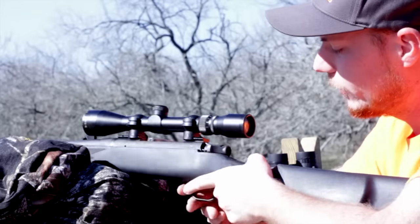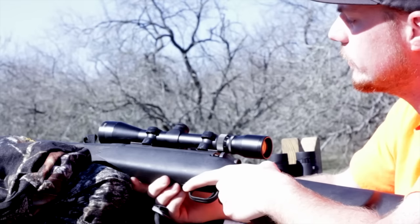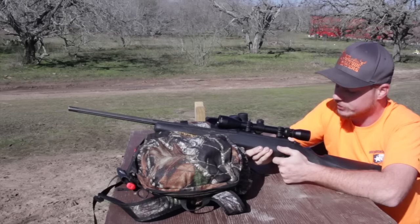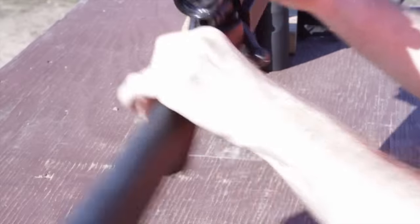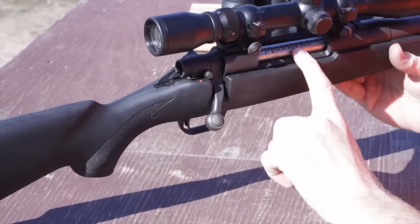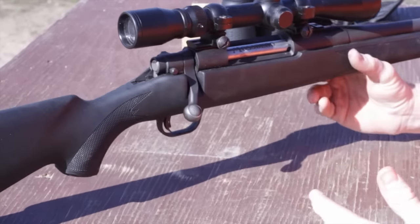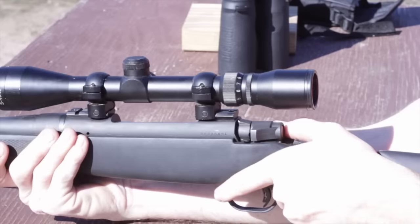This is Speedy Dozier out here at Independence Ranch. We're out here today on the range with one of the rental guns. This is a Mossberg 100 ATR, chambered in a 270 Winchester. Comes with the scope as is — this is a stock model. Got the nice little Mossberg logo there. The safety is on the side, which as a left-handed shooter isn't the most convenient place, but I can reach over and still push it.